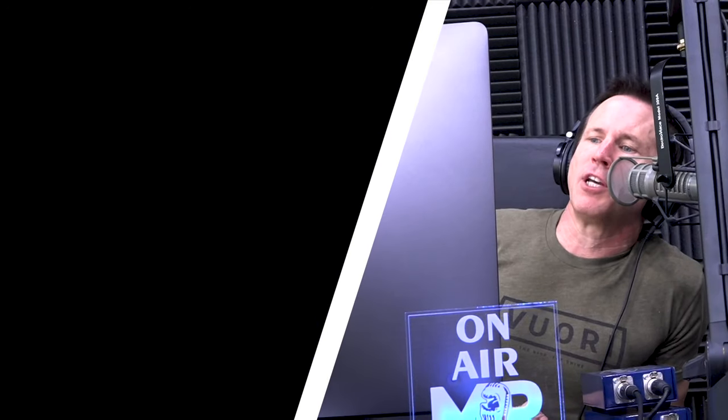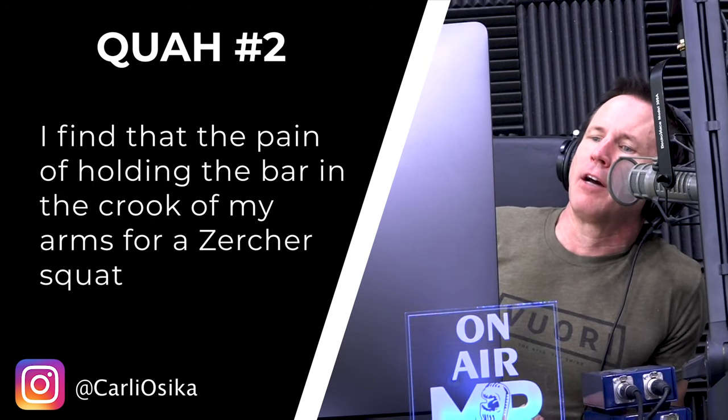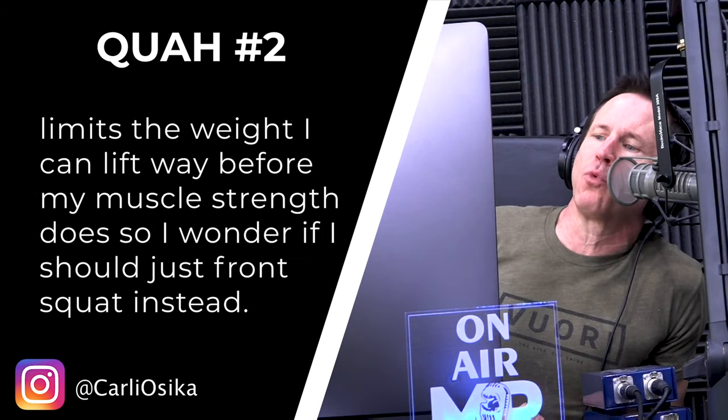The next question is from Carly Osika: what value does a Zercher squat provide that a front squat doesn't? I find that the pain of holding the bar in the crook of my arms for the Zercher squat limits the weight I can lift way before my muscle strength does, so I wonder if I should just front squat instead.